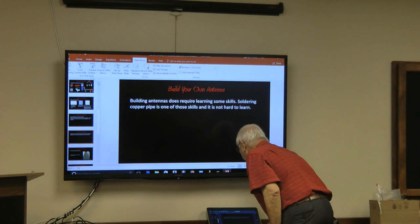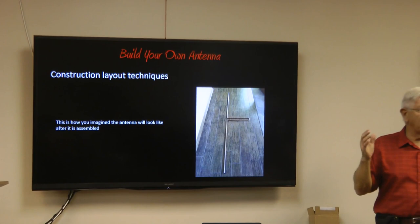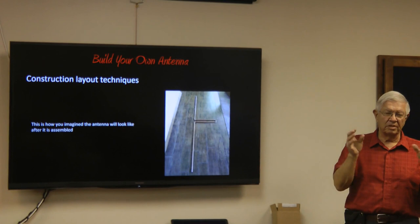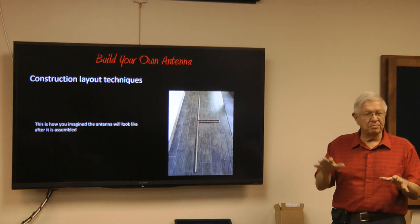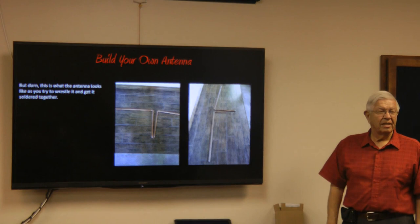We don't have a lot of time tonight to cover everything, but I'll give a good brief overview of how you build antennas, and later in the year we'll do more definitive stuff on different types. Here is an antenna I want to build and it looks so nice — but now you're going to solder it all together. There are joints here, here, and all around, and as you try to put those joints together and get them heated, things are going to move and turn and twist, and you won't end up with an antenna that looks squared.